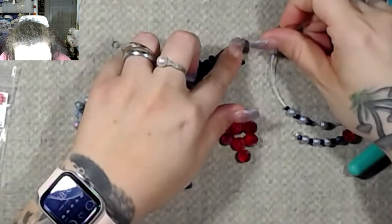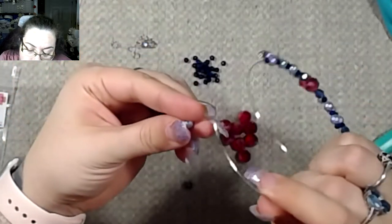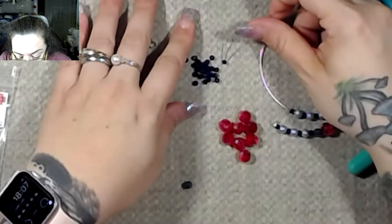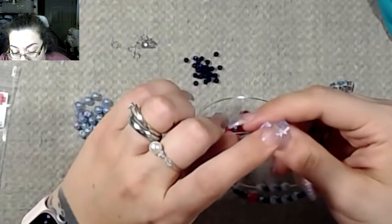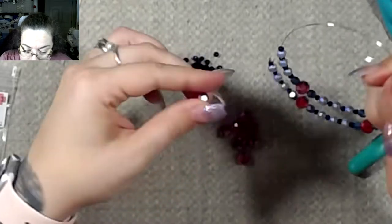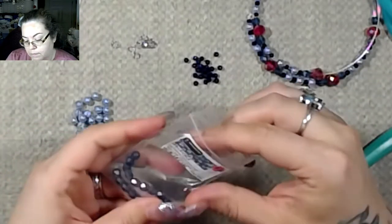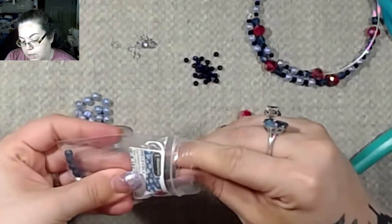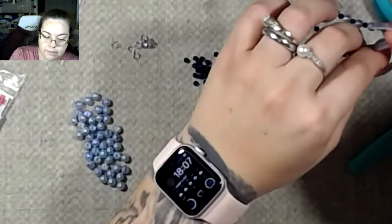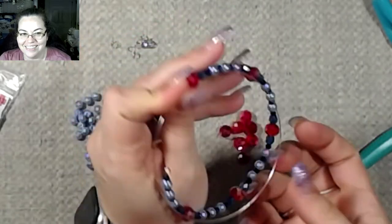One thing I notice about beading is you can get really lost in the moment — at least I think so. It's so relaxing. It's kind of like a glue book, really. Once you figure out what you're doing, you don't have to think about it too much. Oh, I need more of these guys. I hope I have enough to finish the thing — nah, it should be fine. Oh yeah, that's so pretty. I really like this.